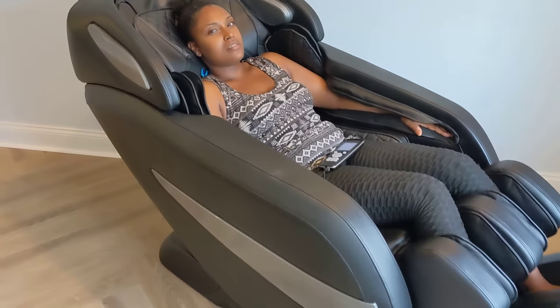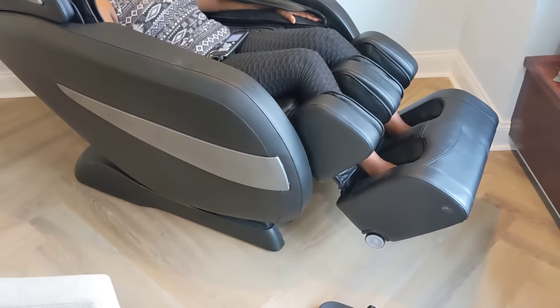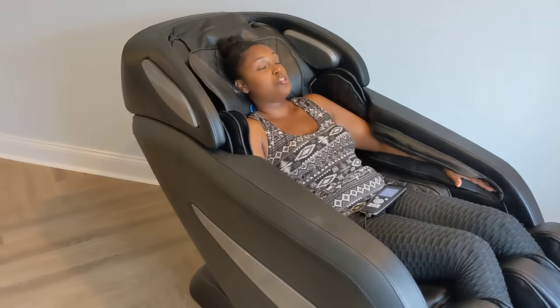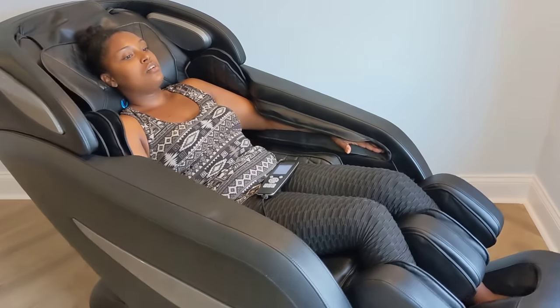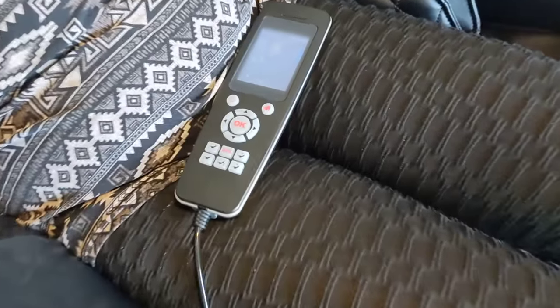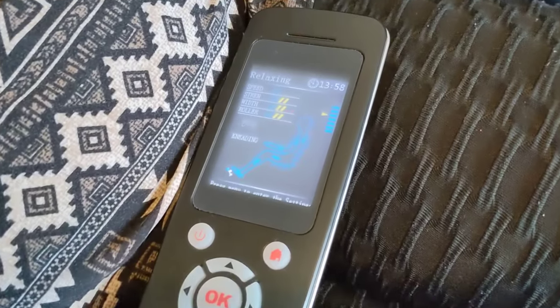Another amazing thing about this massage chair is it has a heater. Say you have aching muscles and you want a little bit of heat — you can click on it and it produces heat on your back area, which is really nice.